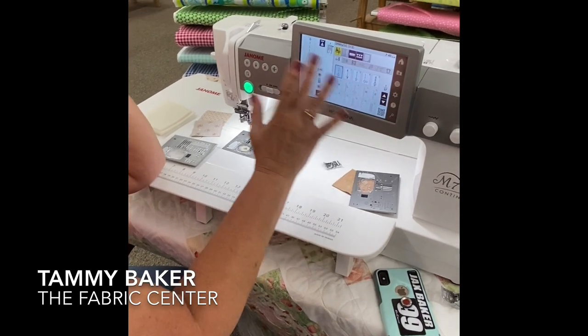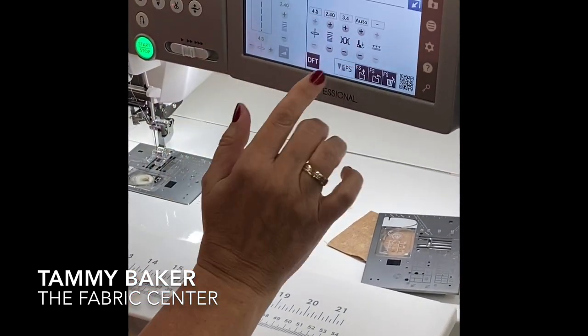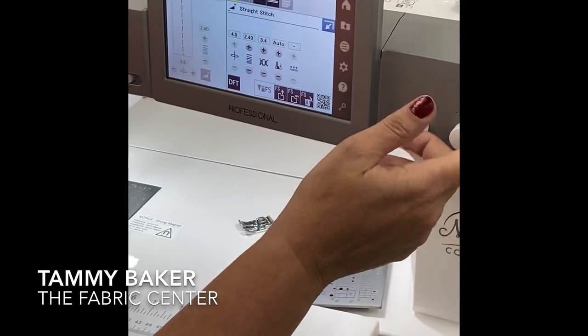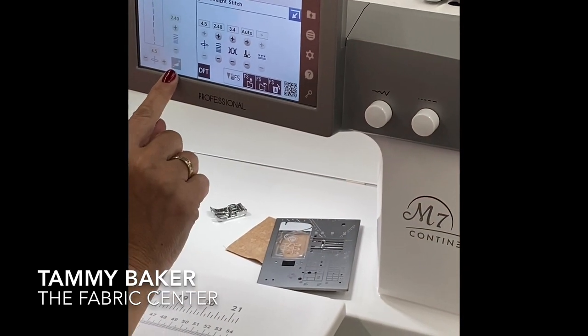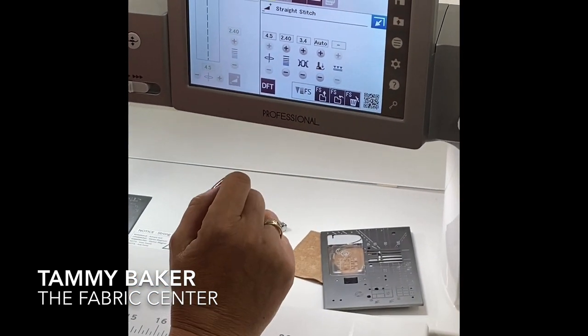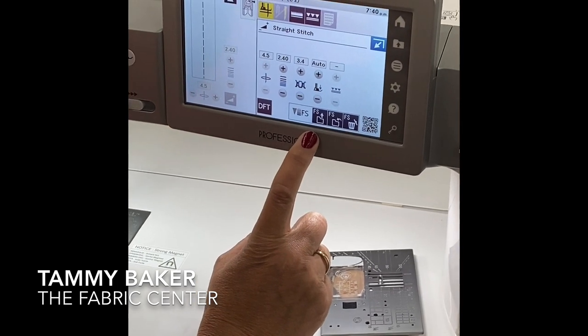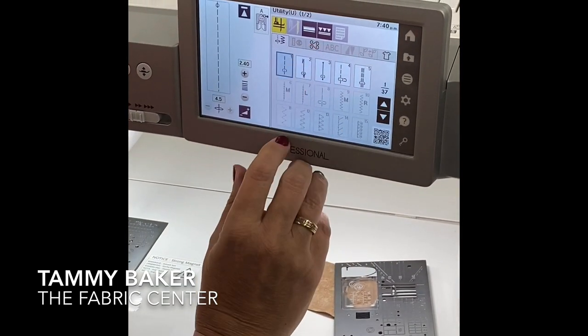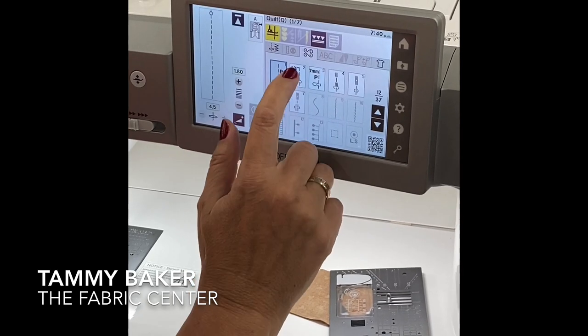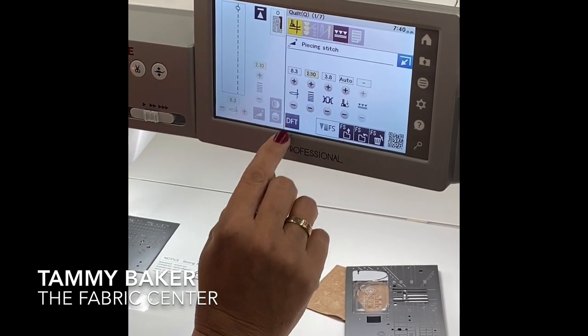This machine lets me change my stitches pretty much any way I want in several different ways. I could use the knobs like we're used to on older machines, or I can press a button and see everything about my stitch and make changes right there. I can also save it as my favorite — for example, in my quarter inch stitch. The default for this is 8.3 needle position and 1.8 for a stitch length.